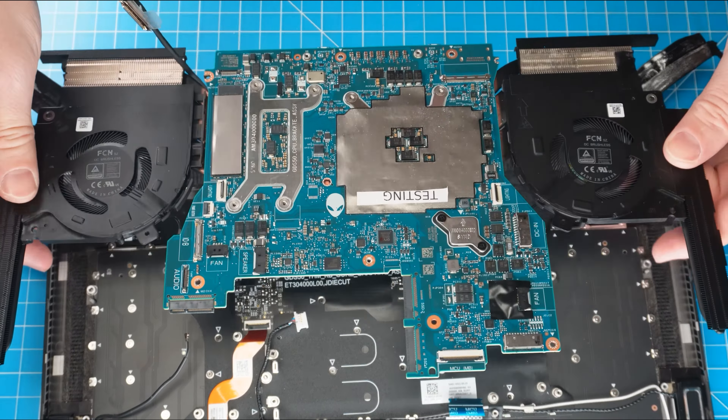Now unclip the locking tab and disconnect the power button cable. Then peel away the tape to unclip the locking tab and disconnect the input-output board cable.